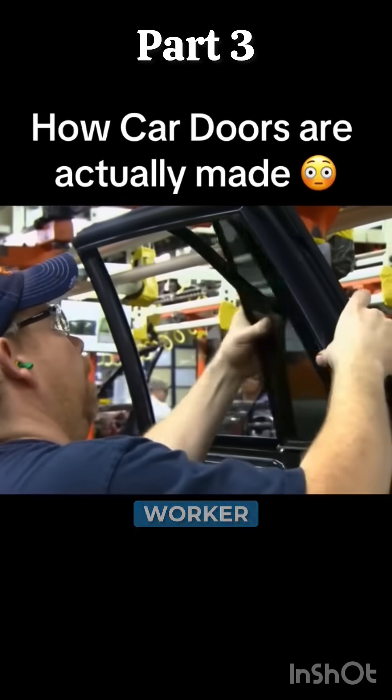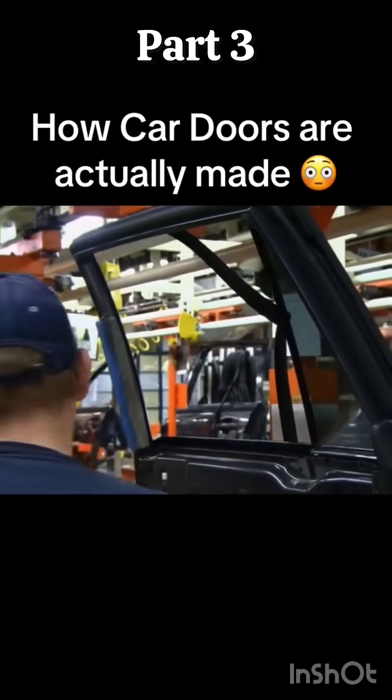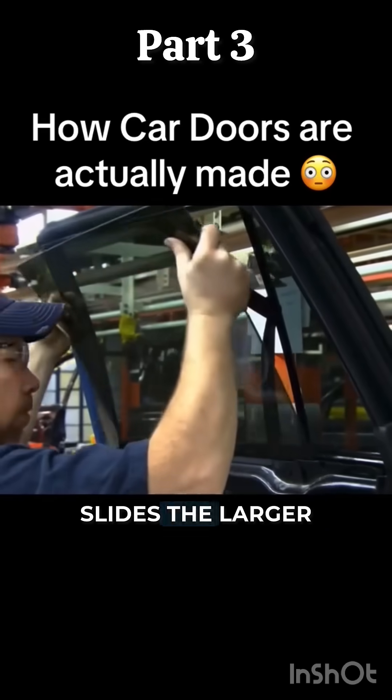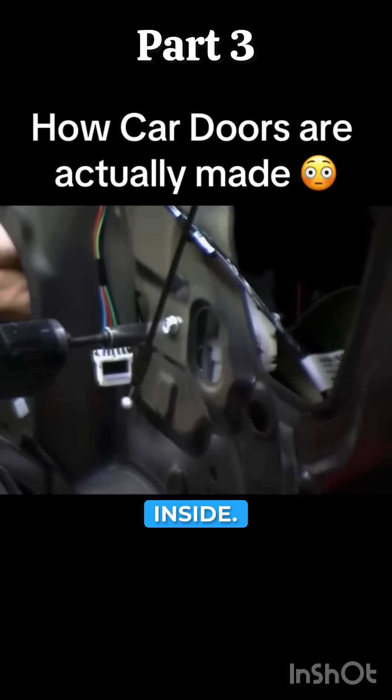Moving down the line, a worker installs a small fixed window in the groove of the frame. He uses a plastic protector to prevent scratches as he slides the larger window into its slot in the door and links it to a power lifting mechanism inside.